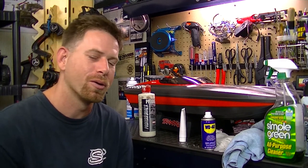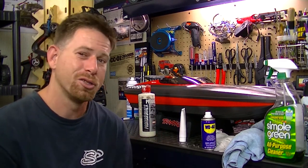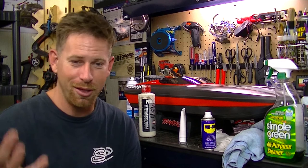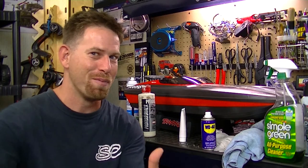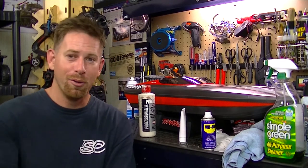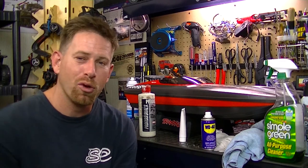Just do the maintenance on your RC vehicles and they will run for a lifetime. People ask me all the time how my RCs last so long when theirs keeps breaking gears or getting all rusted up. It's because I do the maintenance like you're supposed to — it'll run properly and you won't have to buy so many parts.